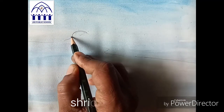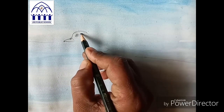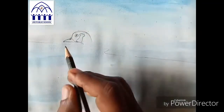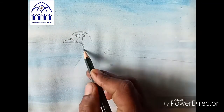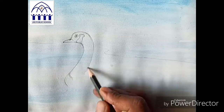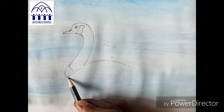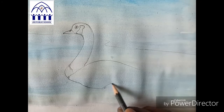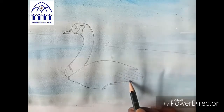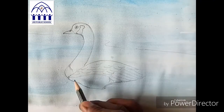Now I'll draw one beautiful duck. First take a pencil and draw — see like this — eyes, neck, dots. Neck like this. Now first do a pencil sketch, then take paint. It's very easy. Draw neatly, lines are very important. See like this, draw the lines neatly.